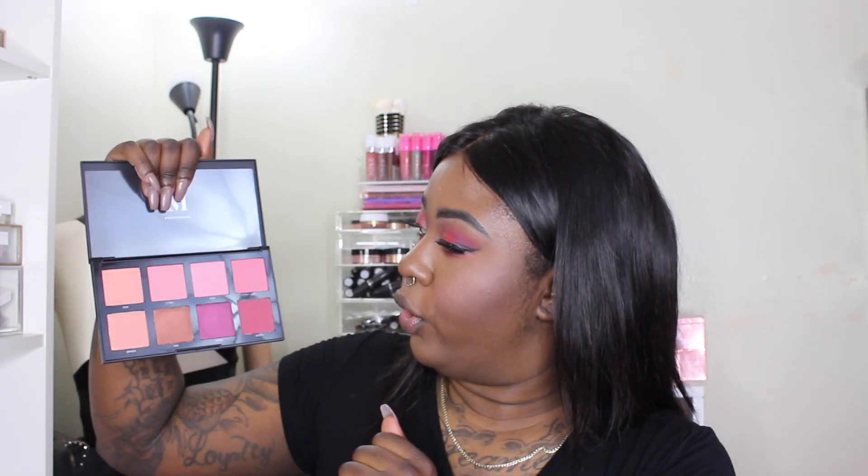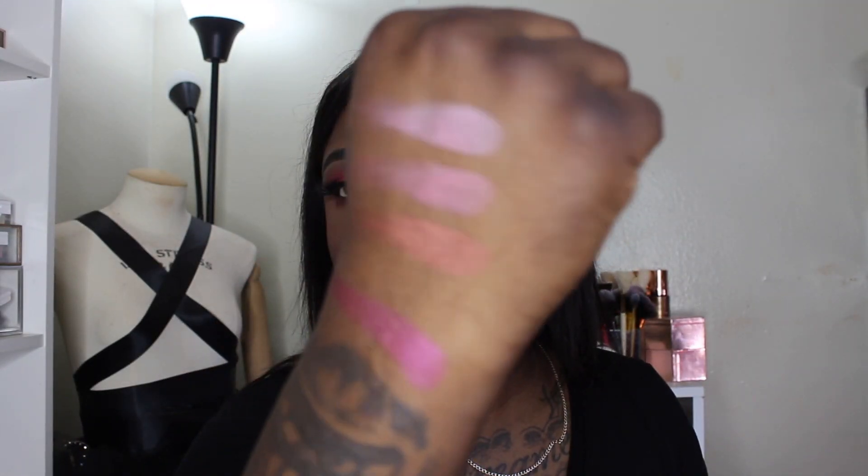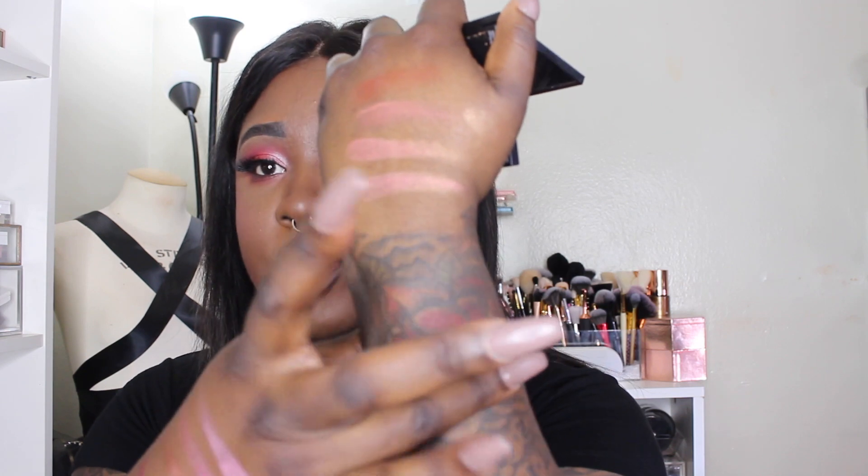I'm going to take a clean hand and swatch the 8C — Free, Hot, Ego, and Drama. This one swatches a lot better. And I have the Blushing Babe Trio in Pop of Poppy — look how pretty that is. The shades are Risky, Provocative, and Bold.